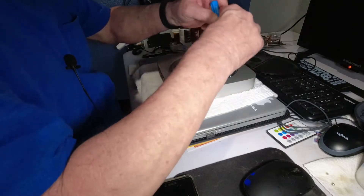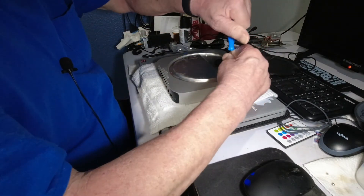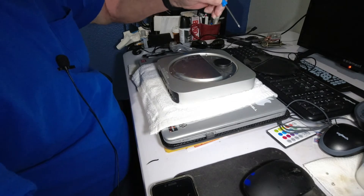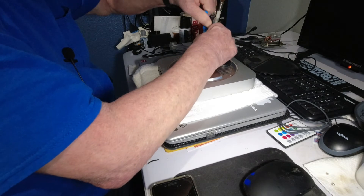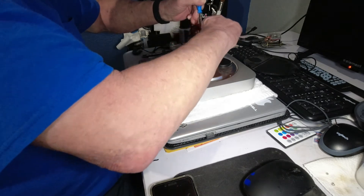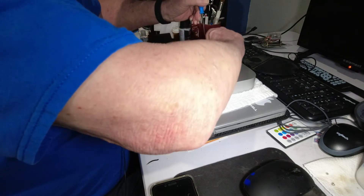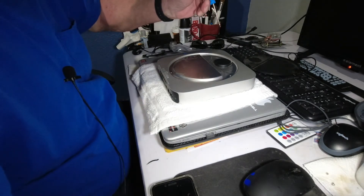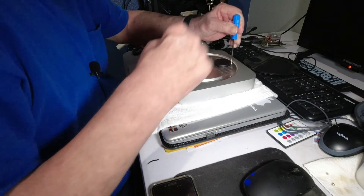Looks like it's magnetized — let's get these bigger ones off first, keep them together, right over there on a napkin. I got this Mac Mini about two weeks, three weeks ago, and so far so good. It's a little slow, so maybe this will help it along here.